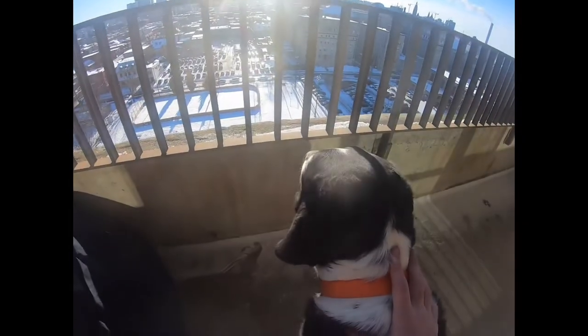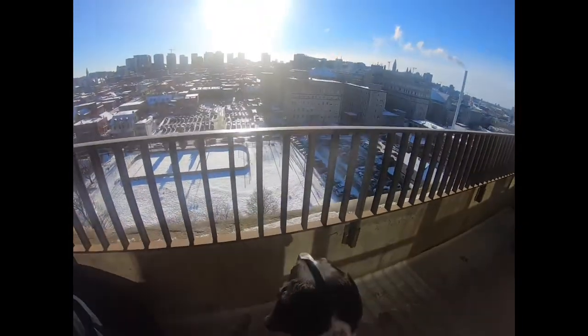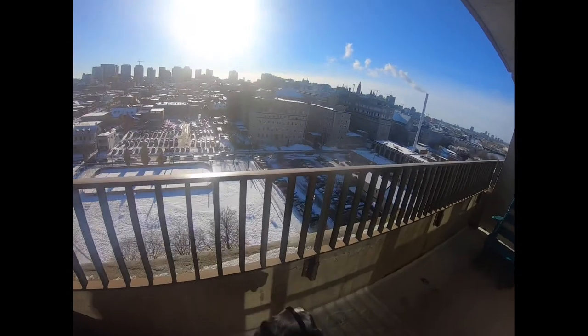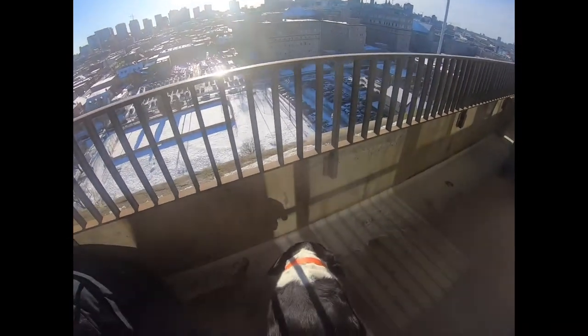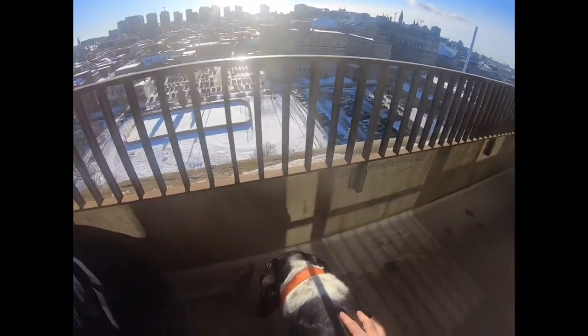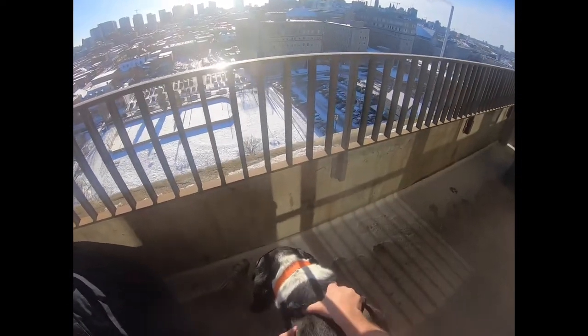I'm on the 12th floor — for those of you who cannot see, I overlook a park: a nice children's park with a hockey rink set up for winter, tennis courts, and play equipment for kids.